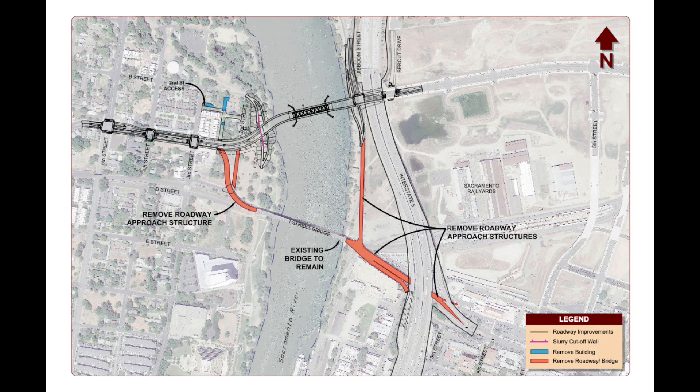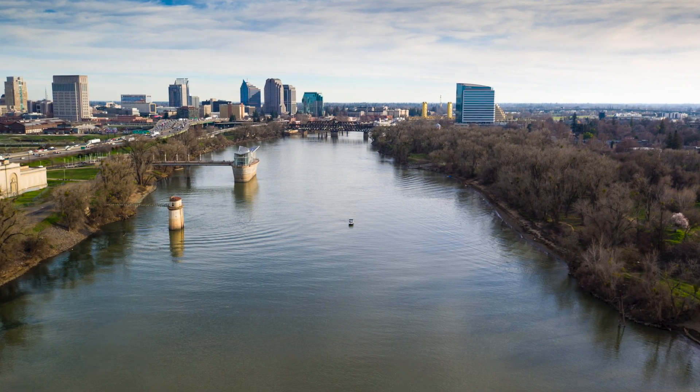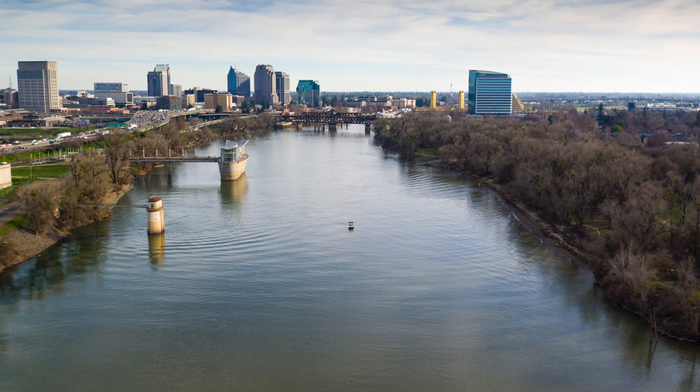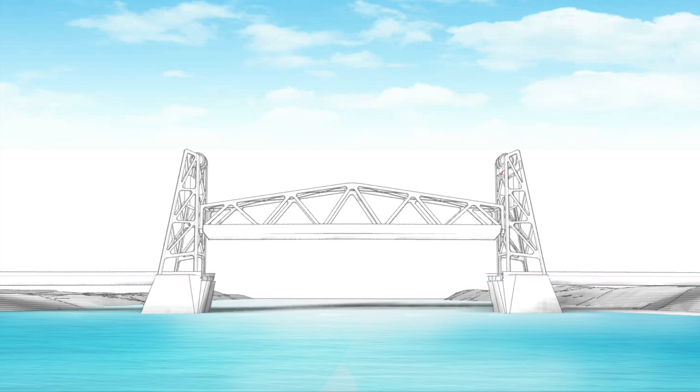As you may know, the project will remove traffic from the upper deck of the existing iStreet bridge. Our new replacement bridge will be constructed just upriver to the north, and it'll align with Rail Yards Boulevard on the Sacramento side and tie into C Street on the West Sacramento side. Due to the necessary navigational clearances of the river, the main span of the bridge will be a lift span and will lift vertically to allow vessels to pass underneath.